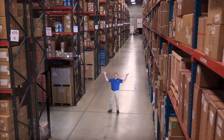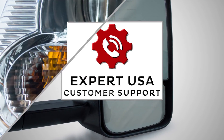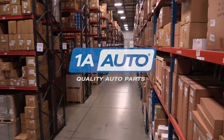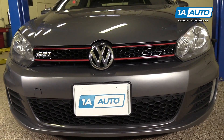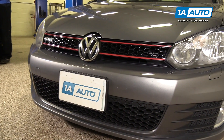Hi, I'm Mike from 1A Auto. We've been selling auto parts for over 30 years. In this video, we are going to show you how to remove and install a side mirror switch in a 2010 Volkswagen GTI.